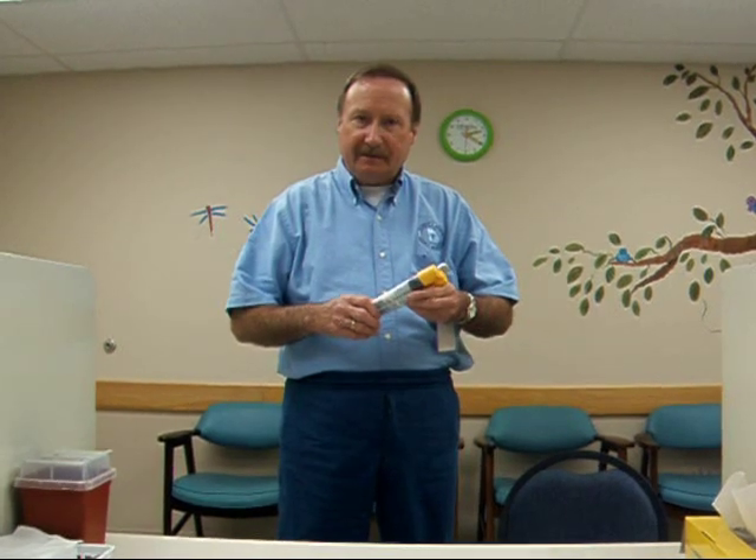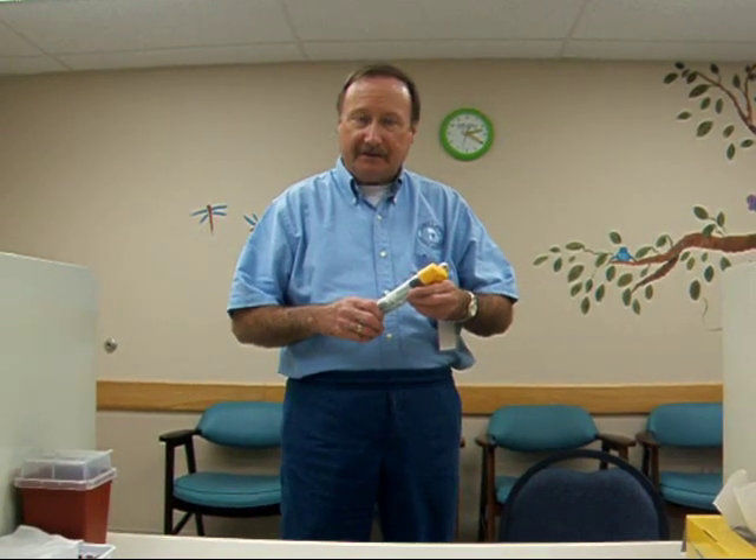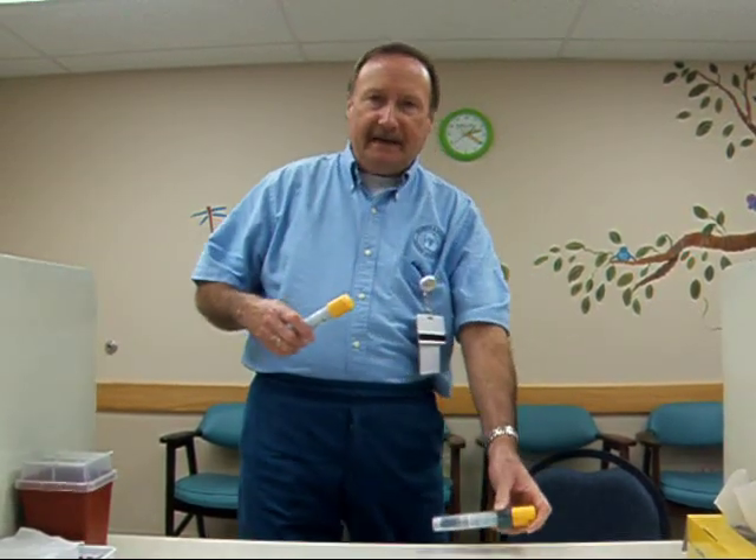If you need your EpiPen — if you're having an anaphylactic reaction or a systemic reaction, it goes by several names — now is the time to act. If you feel tightness in your chest, shortness of breath — one child said 'an elephant sitting on my chest and I just can't breathe' — now it's time to use this as your doctor has described.